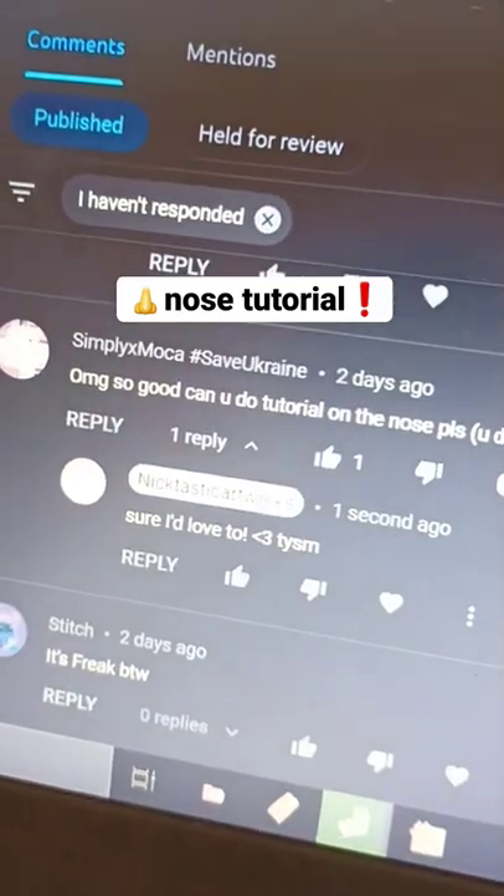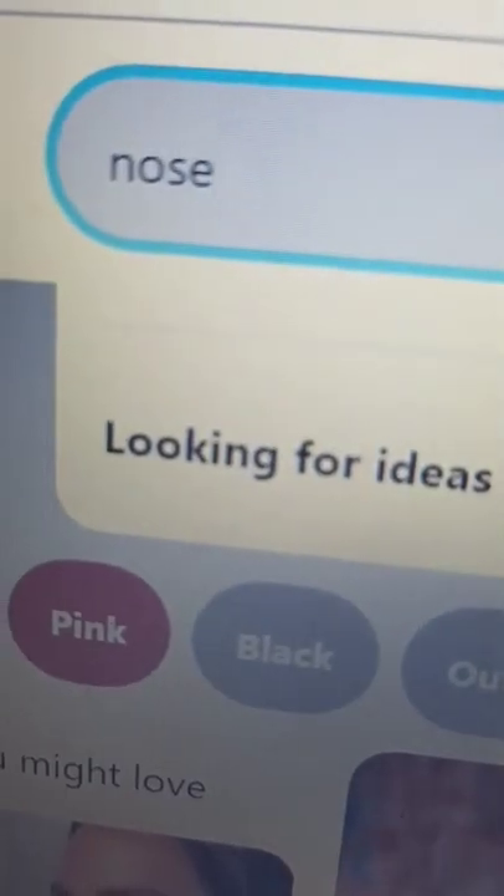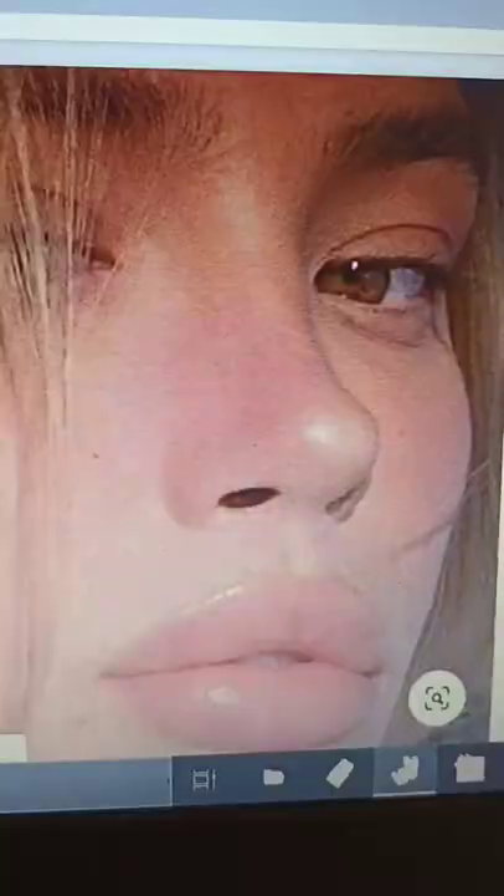Somebody asked me how I draw a nose, so here it is. First, look for a reference photo. I'm looking for mine on Pinterest, so we're gonna be using this photo.